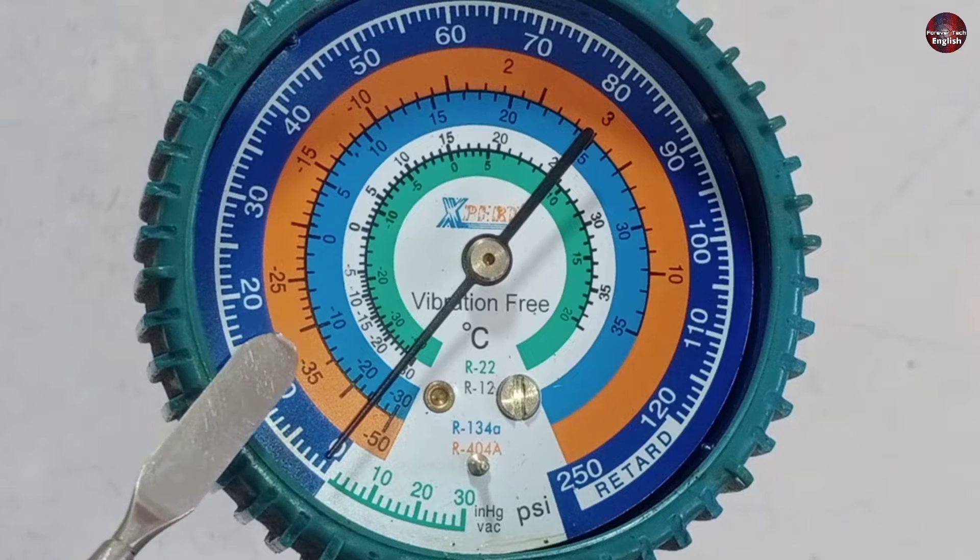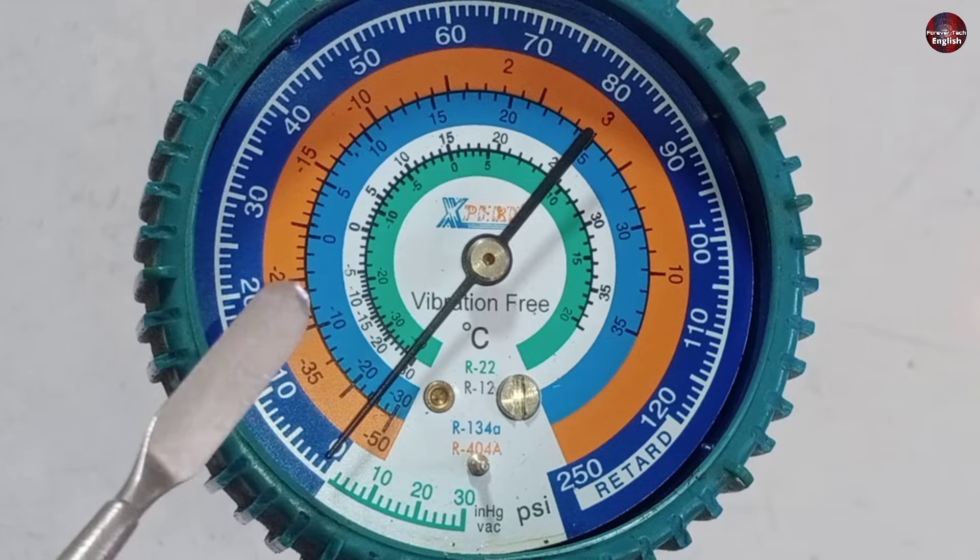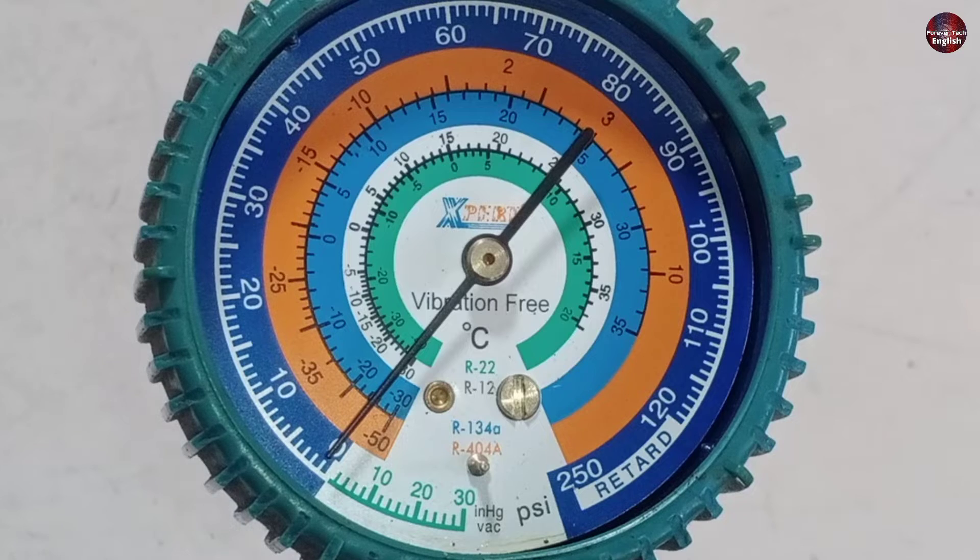The gauge has orange, blue, white, and green color markings. So it is clear that these color-coded readings will be used for the specific refrigerant that is being used.